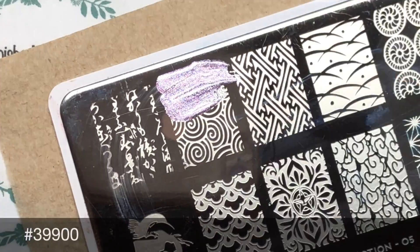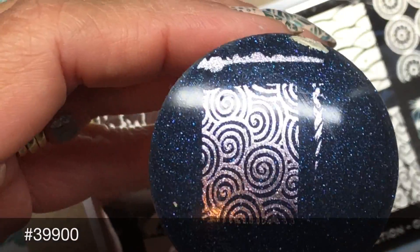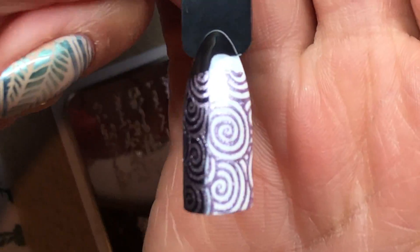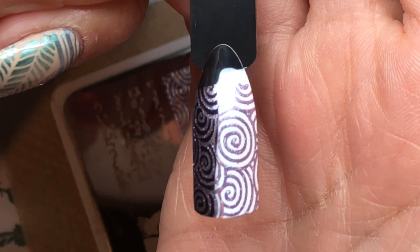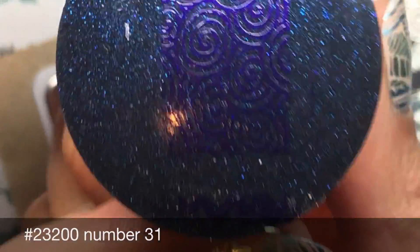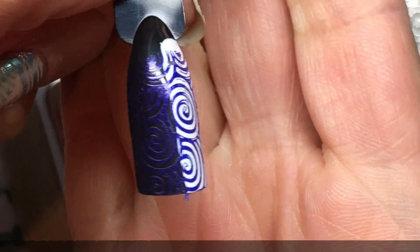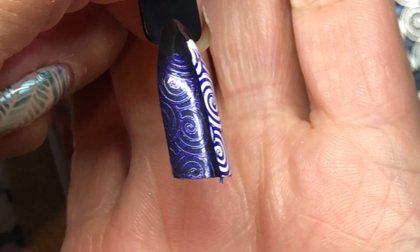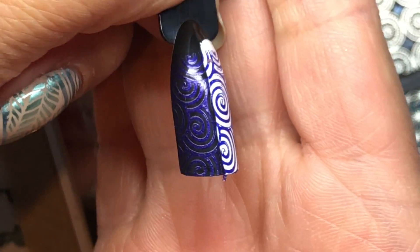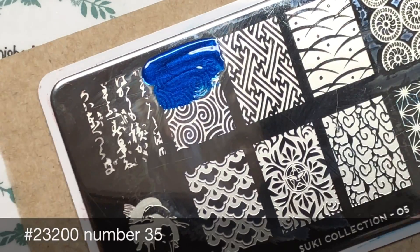Next up are the Born Pretty Store swatches. First is the lilac color, number 3900 — this one has a bit more of a glittery shimmer to it, not as chrome as the others, but it stamps perfectly over black and white. Next is the purple shimmer polish — it's a really nice deep color. It hasn't fared perfectly over the black, but shows perfectly over white. Because it's a dark color, it's expected to struggle a little to show up on black, though in person you can actually see it's there.